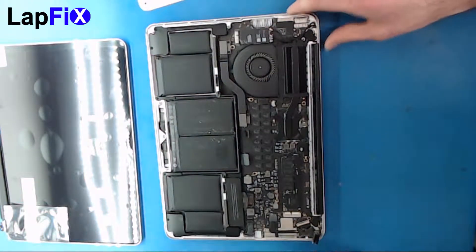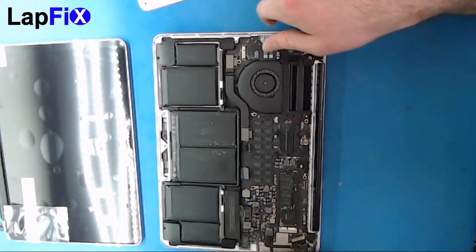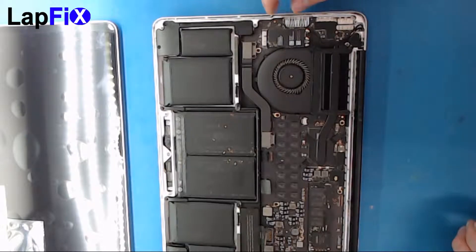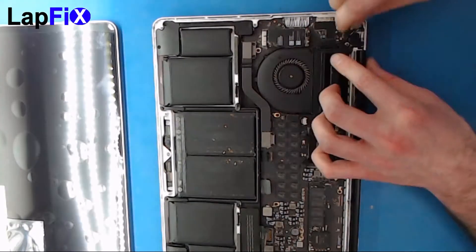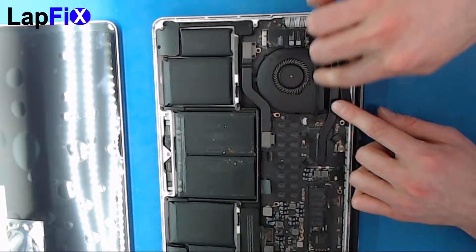Just like that, that comes up. There's another connection over here — these are the Wi-Fi antenna cables. They attach to the screen as well, and there are three of them. Make sure you pull each one up carefully.